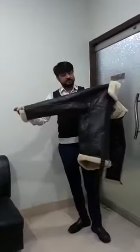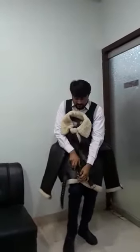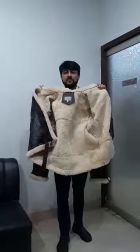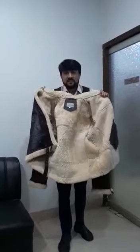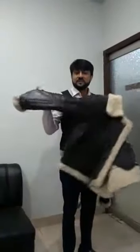You can see it is original sheep leather. See its fur — it's all original sheep fur. The jacket leather and fur, both are original sheep leather. You can stretch it. It is very excellent for those areas where temperature goes into minus.